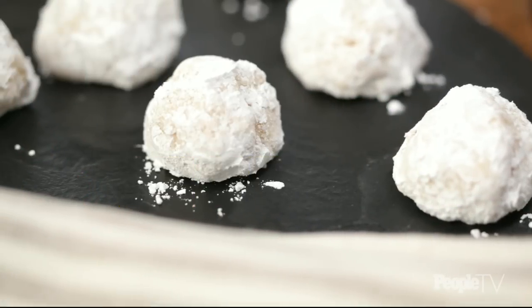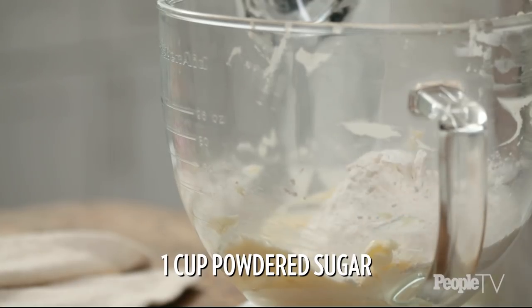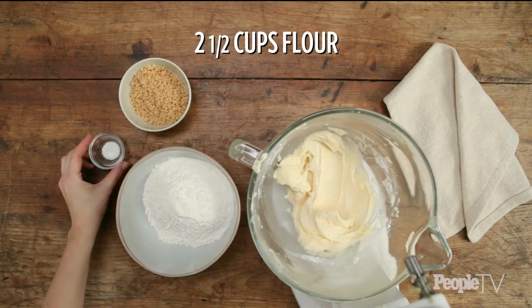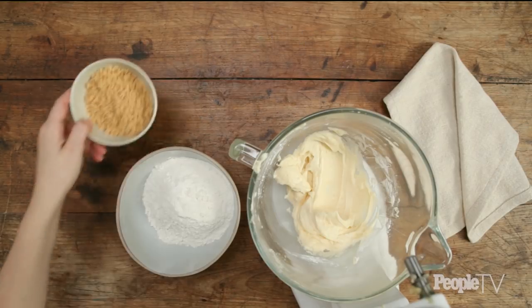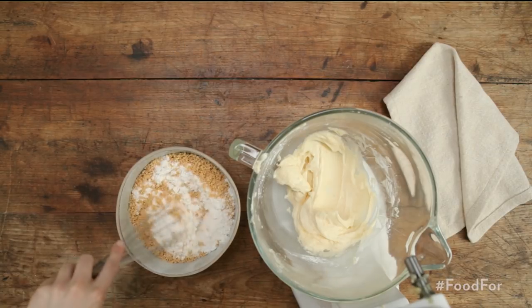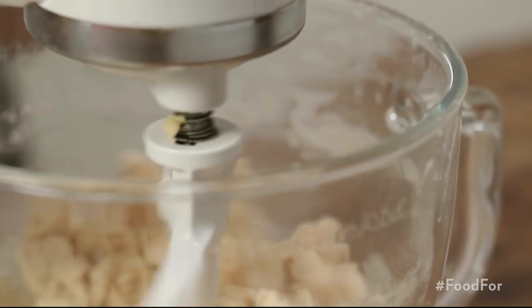These almond snowballs are a classic holiday dessert because they're so easy to make and they're just little bites of sweet, buttery, crunchy perfection. In a mixing bowl, add two sticks of butter, one teaspoon of vanilla, and one cup of powdered sugar — mix well. In a separate bowl, add two and a half cups of flour, a quarter teaspoon of salt, and half a cup of toasted and finely ground almonds — stir together. Add the almond mixture to the wet mixture and stir until mixed well.